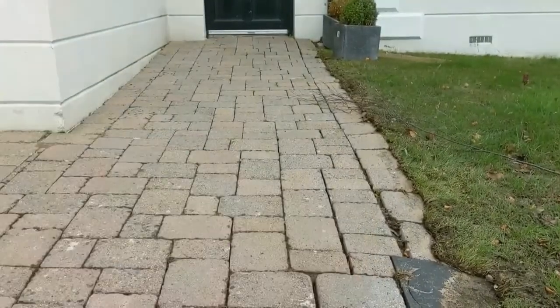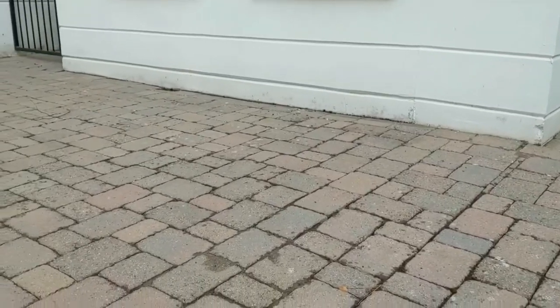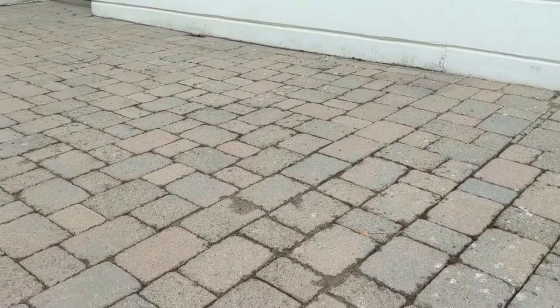There are some big gaps down the right-hand side of the paving here, so I'll probably use close to a full bag.